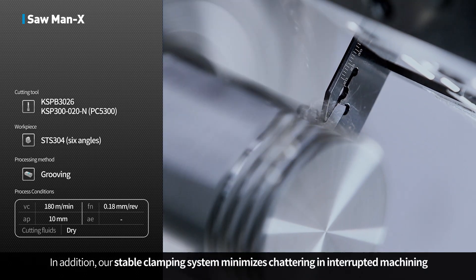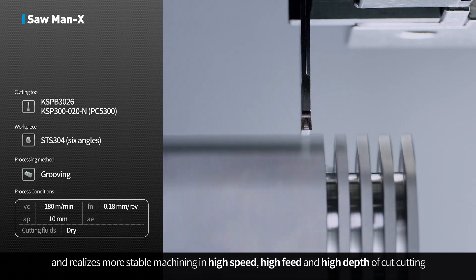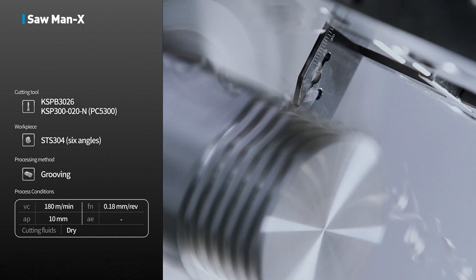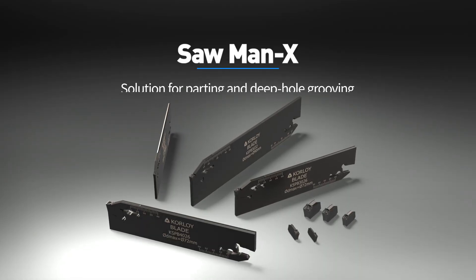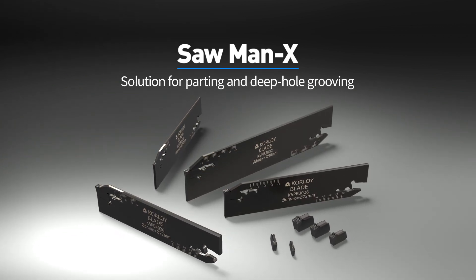In addition, our stable clamping system minimizes chattering and interrupted machining, realizing more stable machining in high-speed, high-feed, and high depth-of-cut cutting. Solution for parting and deep-hole grooving: Sawman X.